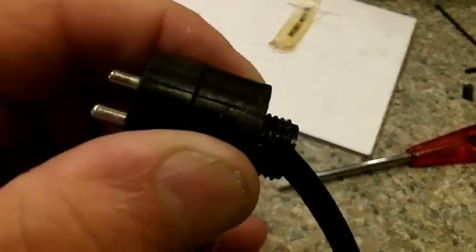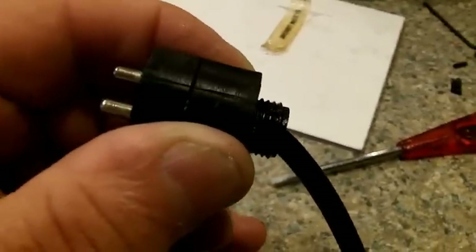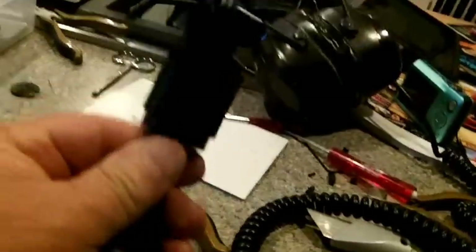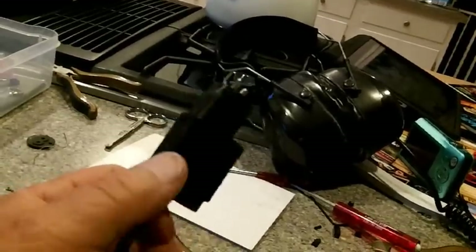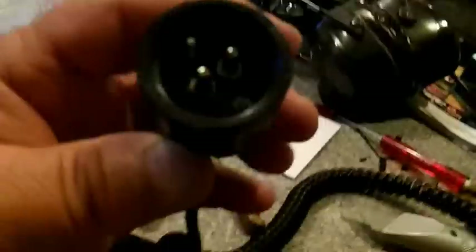I'm going to put it back together here in a second. I won't be able to test it — Kenny has got my Excalibur with the yellow phones, but I might ride up there later today or tomorrow. There we go, we're all fixed up. We just got to stick it on the Excalibur and check it out. The only thing that could be wrong is the wires could be in the wrong place, but I put them back just like they came, so I'm not really worried about that.